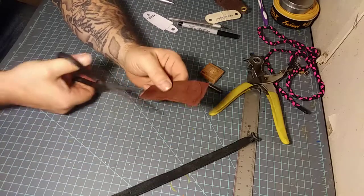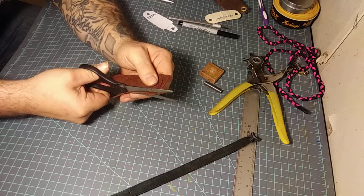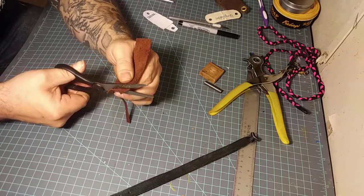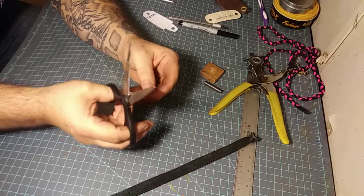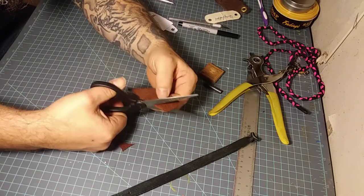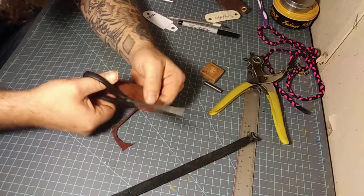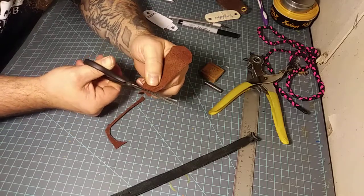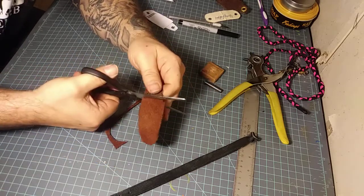Now I can trim it. One of the downfalls is any marker or pen on that rough side of the leather — the way the light hits it, sometimes it makes it a little bit hard to see your line. It's going to be a little bit of a pain in the butt.